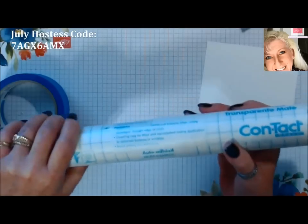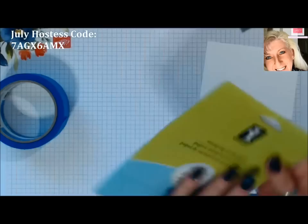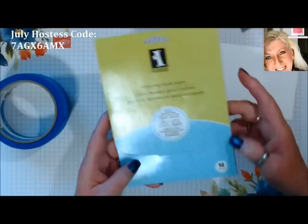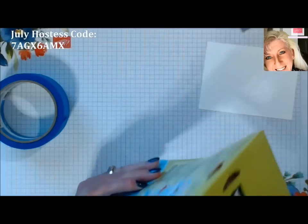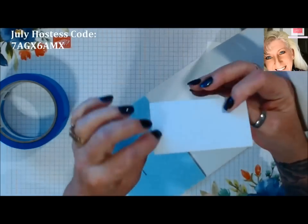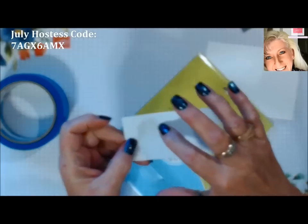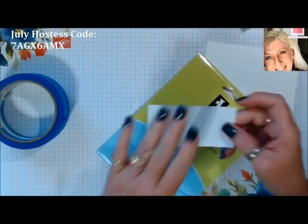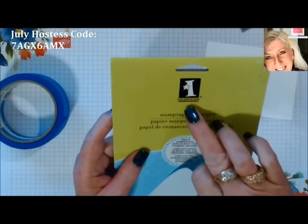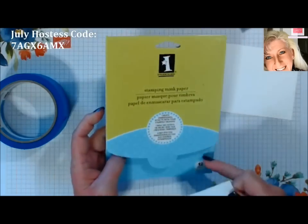Or you can use Inkadinkado's stamping mask paper. I just have a little piece left. It's a masking paper that's a two-part — you either stamp and cut out your image, or we are going to die cut ours out of it today and use it as a mask. You can get this at the craft store.